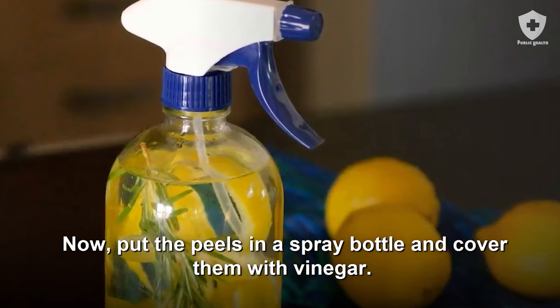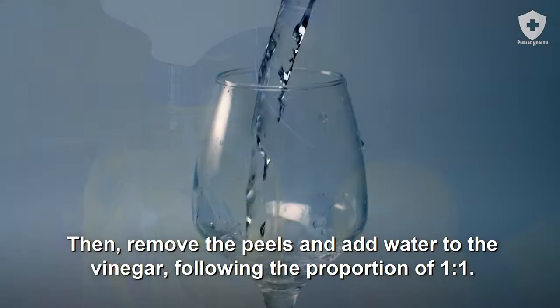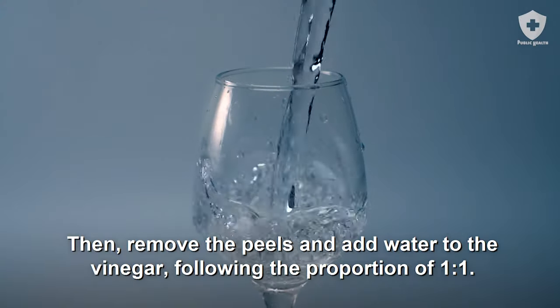Put the peels in a spray bottle and cover them with vinegar. Let the mixture sit for two weeks, then remove the peels and add water to the vinegar, following the proportion of one to one.